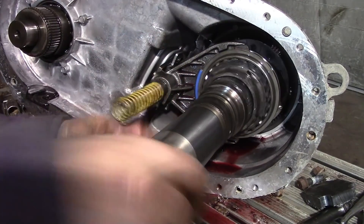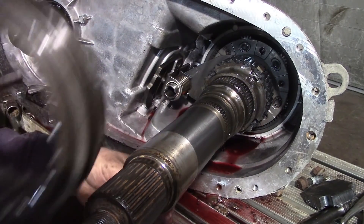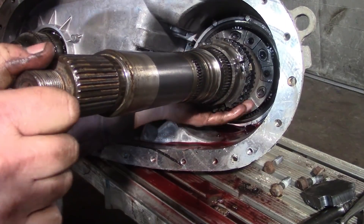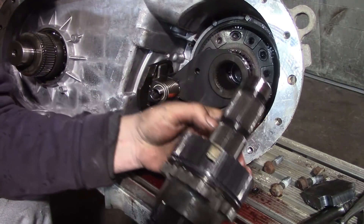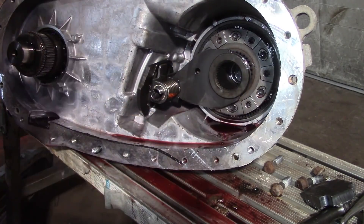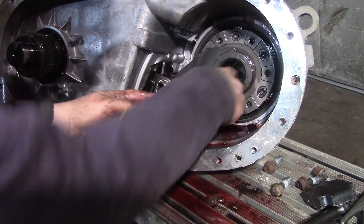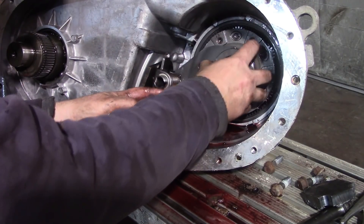This shaft goes into what's called a planetary drive. Here's the shaft and this collar is able to free-spin when we want it to and lock in. Inside there's a second shift fork which either lets the input shaft spin freely with the engine torque or delivers a reduced torque by shifting the teeth inside.